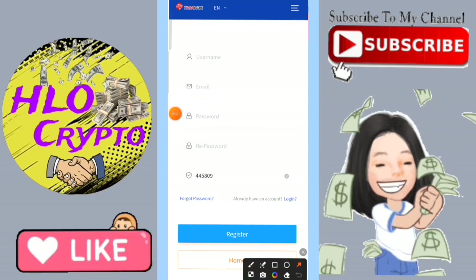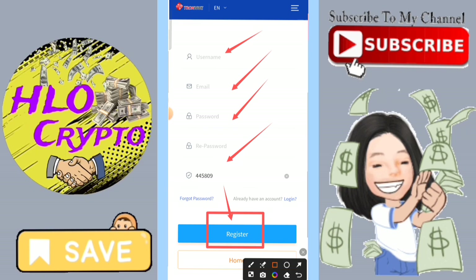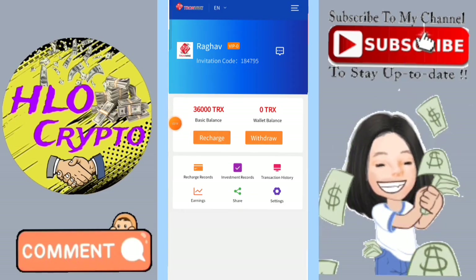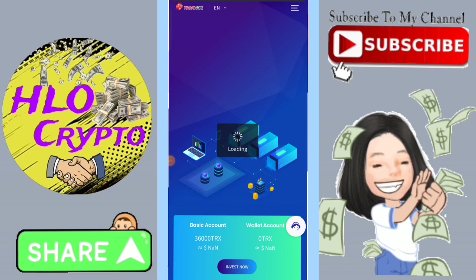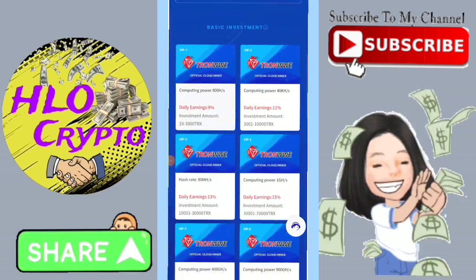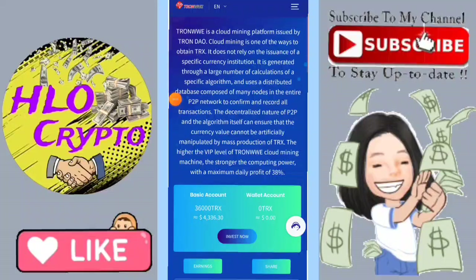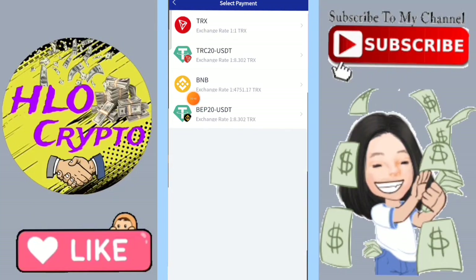Hello everyone, welcome back to a new video. In this video I explain a neutron mining website. First, click the description box and open the website. Fill in your security password, transaction password, and email ID. Then enter the email verification, password, transaction password, and login to the website.